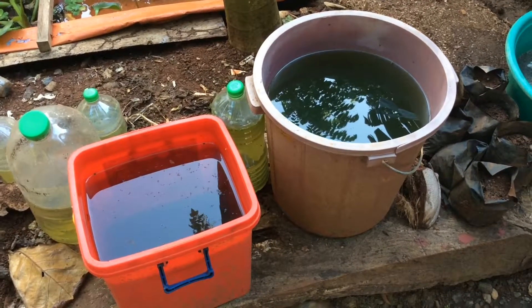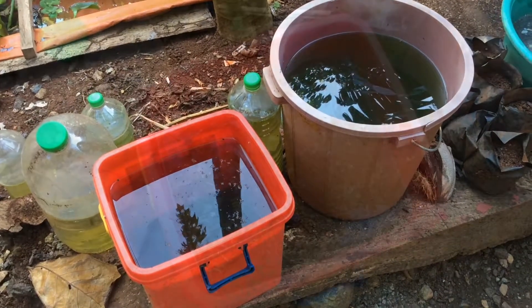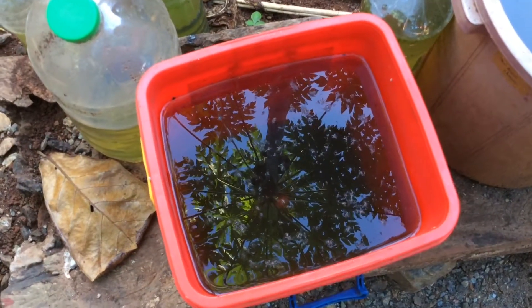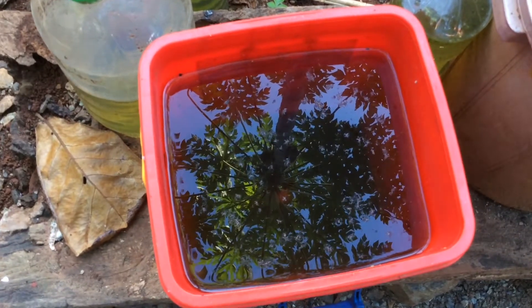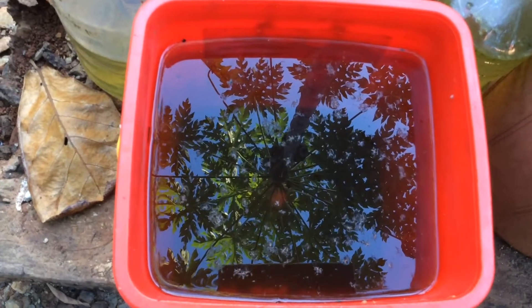Second, check the water color. If the water where the Infosoria lives is hazy, then the bacteria is active. When the water clears, that is the time you can use your Infosoria for feeding your fish.